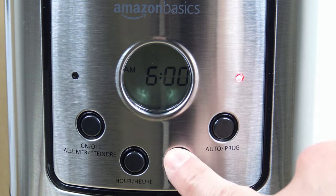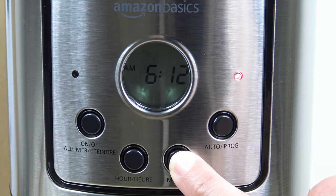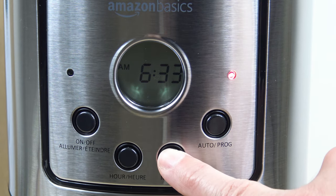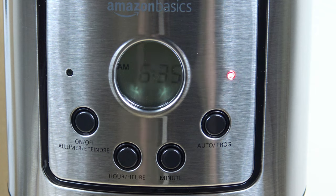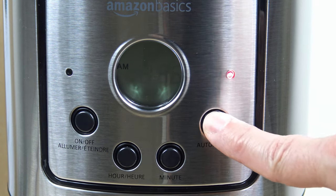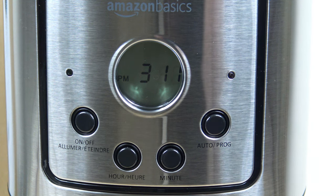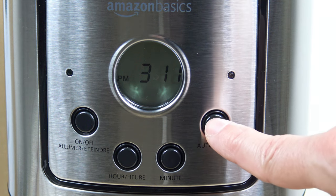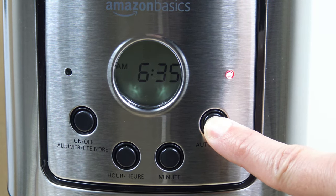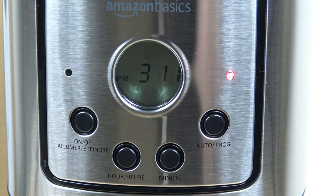Go to the minute button and hold it down until you get to the desired minute — in this case, 35. The next step after you set the time is to press the auto program button again, then press and hold it for three seconds until you see that red light illuminate. Now the time is set for 6:35 a.m. So it's a couple of steps.